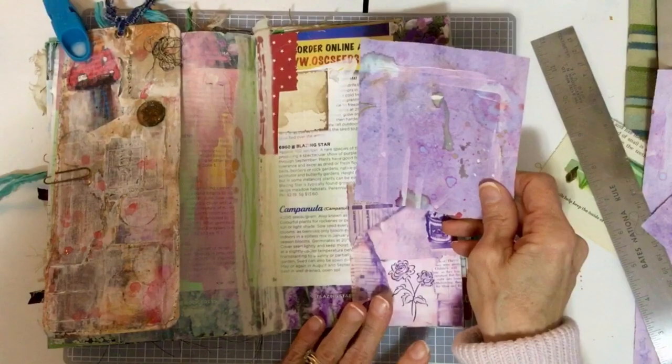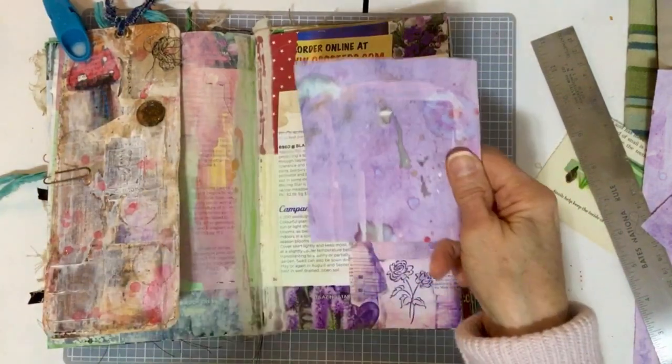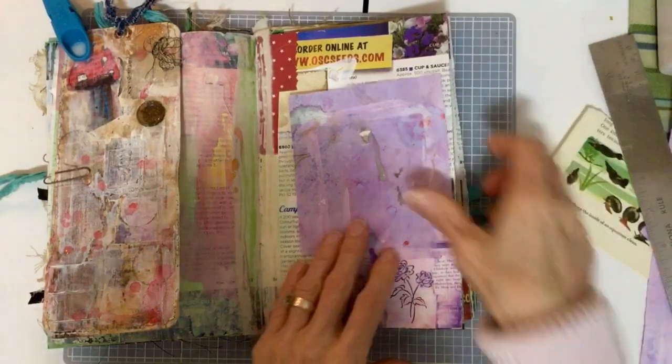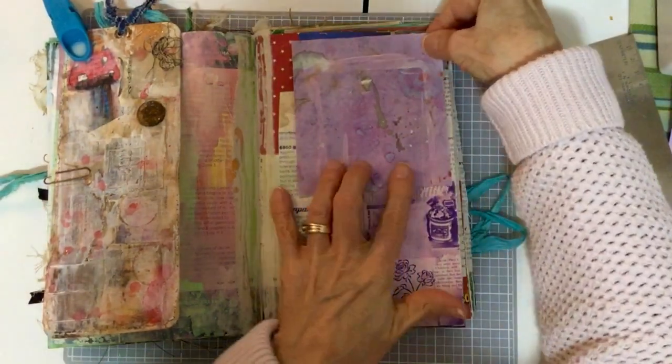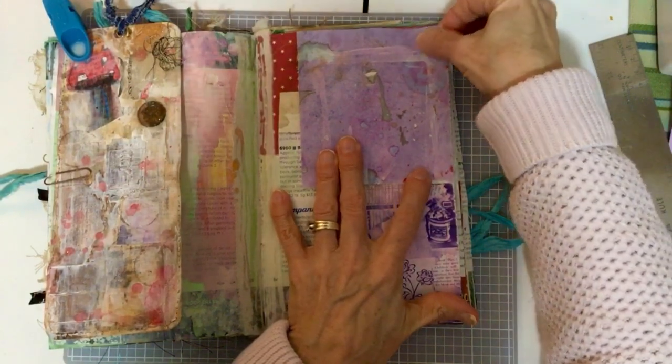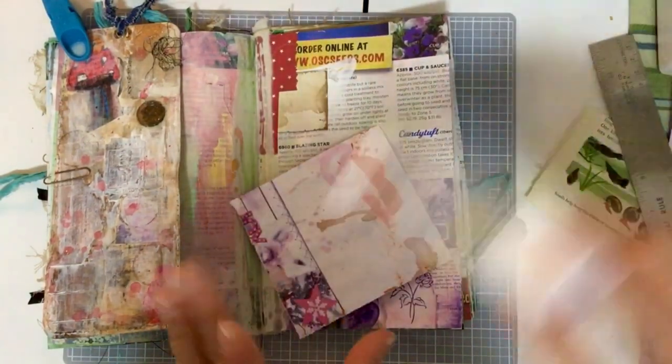I do like it when you use your rejected papers as wipe-off pages, because you get some really cool effects from that. I'm going to use some glue stick.